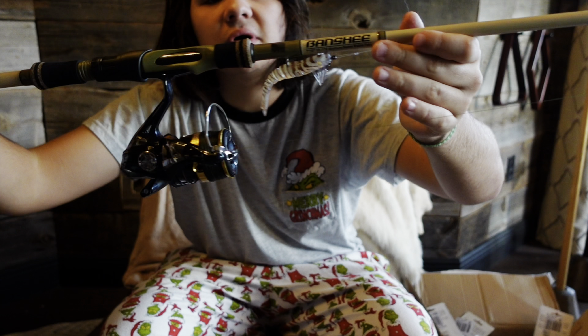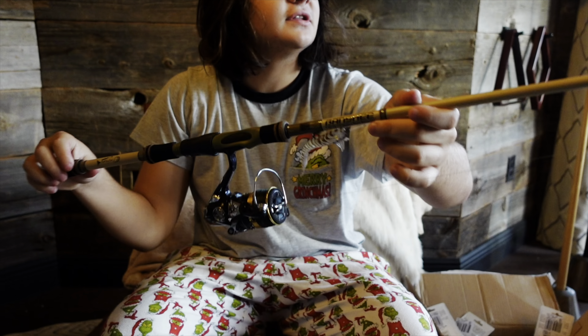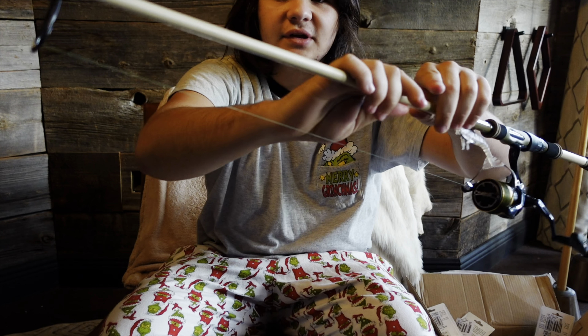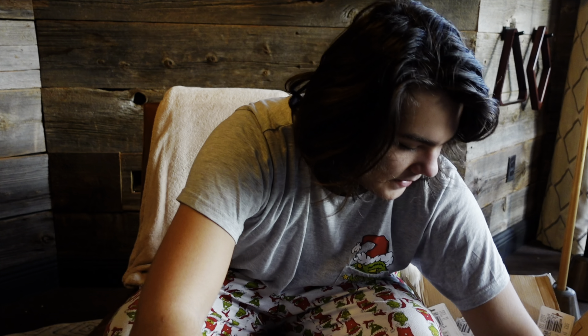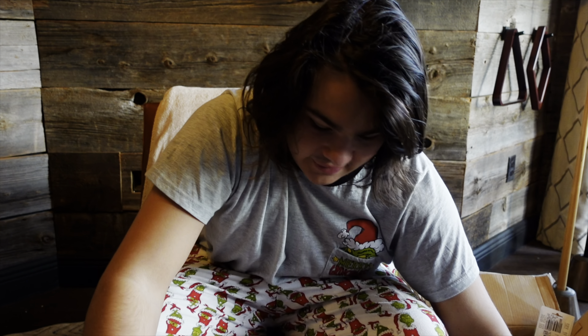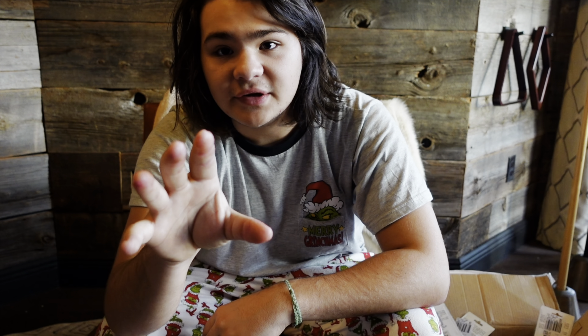Hi guys, welcome back to the channel! Today I'm doing a Christmas haul of fishing stuff. For the first thing I got this year, I got this Toadfish rod — the Intro Series. I was very excited about getting that. This is an old reel, but this is a really good rod. I used it yesterday and it casts really well. It's definitely a great rod, so definitely try to check that one out.